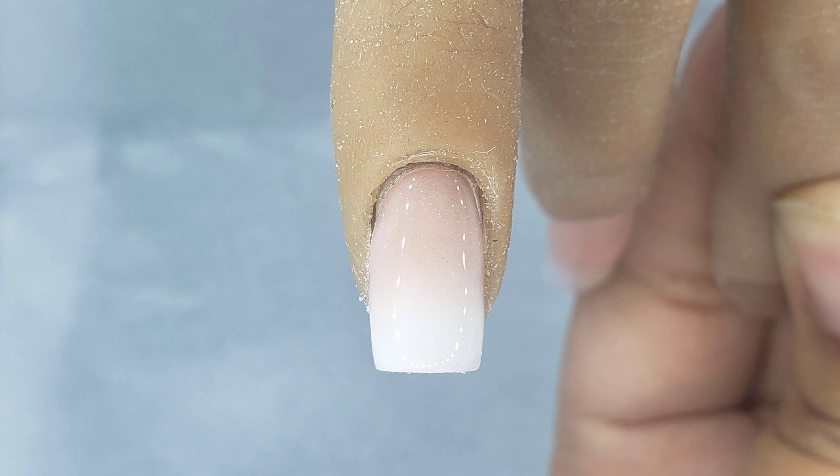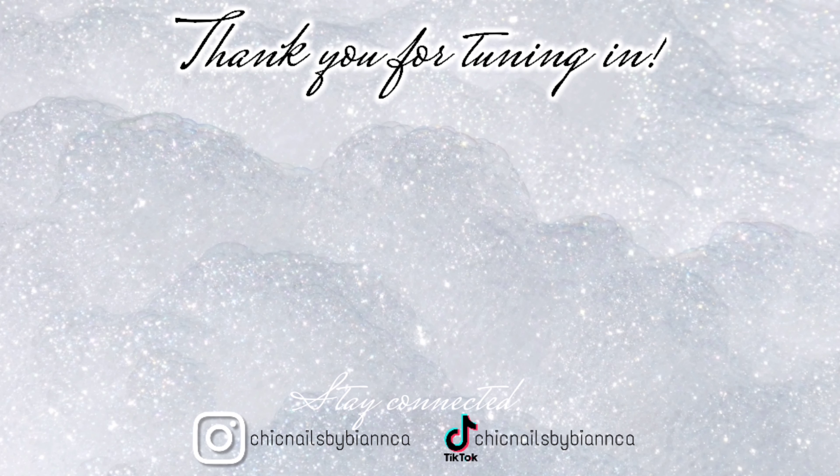As you can see here, I had a nice thickness so that when it came time to file down the product and shape the nail, I had enough wiggle room. This is what the nail looks like after being shaped, and then you'll see me putting on the gloss.